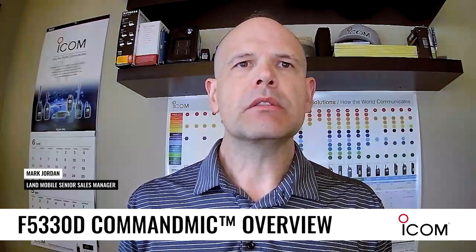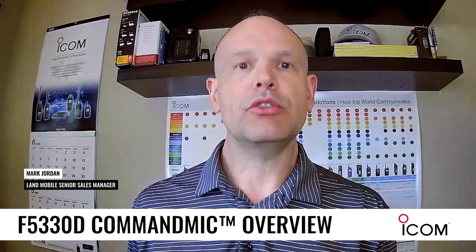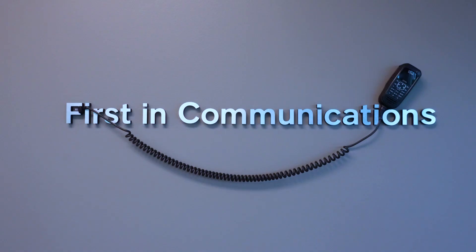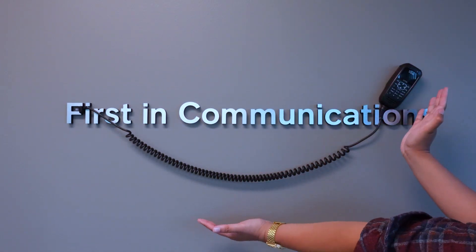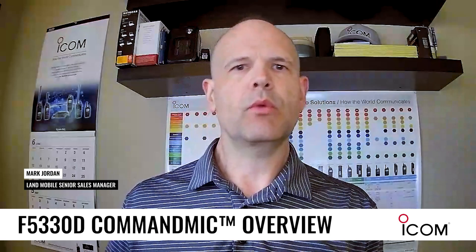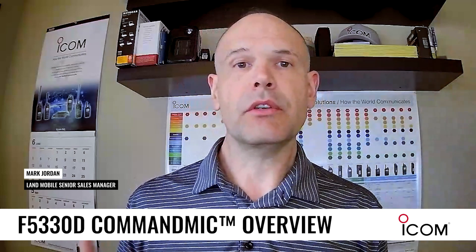So the beauty is that with the F5330D, in the dispatch situation, you can actually install the mobile radio up closer to the roof, closer to the antenna, so you don't have those signal losses between where it's usually installed down in the dispatch location and the antenna.